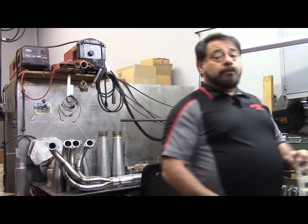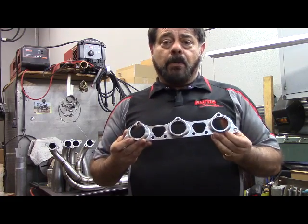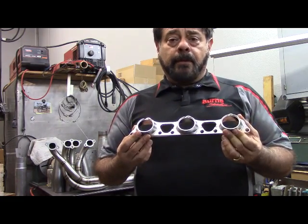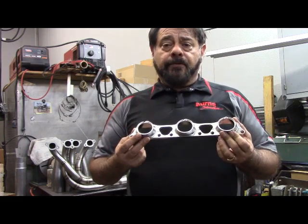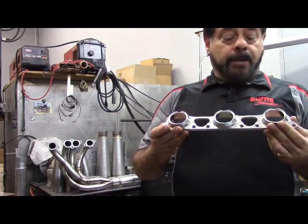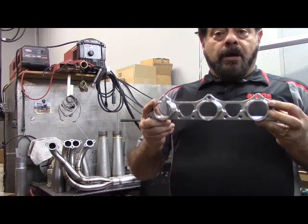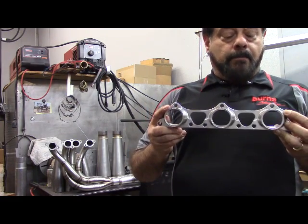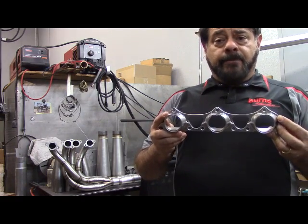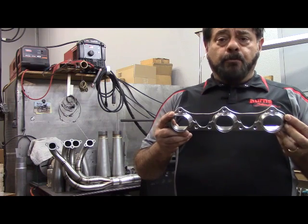Now if you go into production, then you have some other options. This is a header that's made by one of our customers, FabSpeed. FabSpeed builds headers and exhausts for various exotics, including Porsches. This is from a Porsche 911 — a 991 GT3 engine to be specific. They've actually gone to the trouble of making a casting for their systems, and when you're in production you can make these investments and recoup that investment.